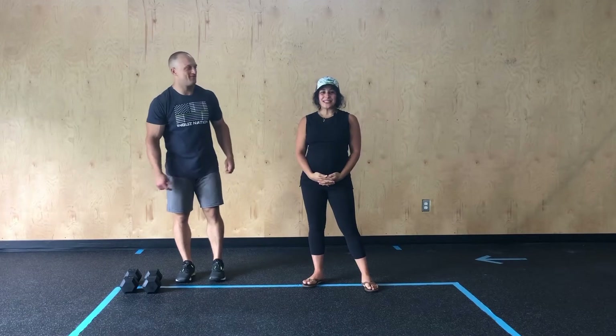Hey, Angus Nation. Happy Wednesday. Today's move class, we have a 20-minute AMRAP.